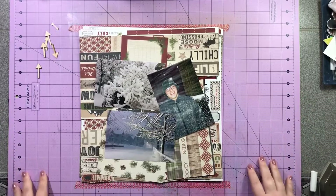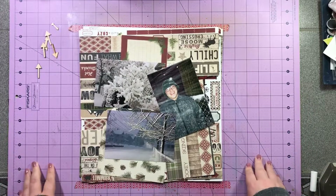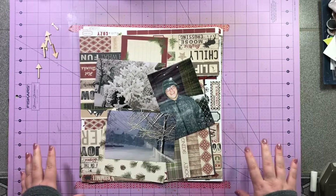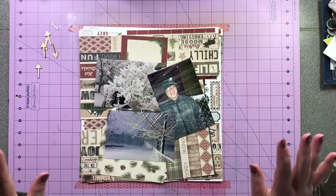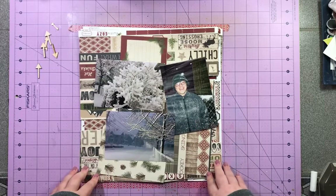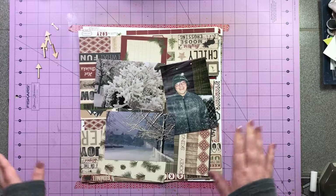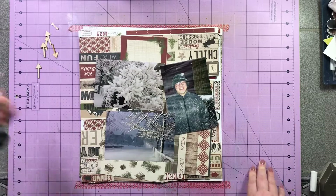So today I am working on a winter layout. Here in Connecticut, it went from being in the 90s to not even hitting 70 in two days. So I felt, let's toss in a cold weather layout. I have these three 4x6s and I'm going to be working with Cartabella Warm & Cozy. I'm going to go ahead and get you guys put on fast forward and let's get going.